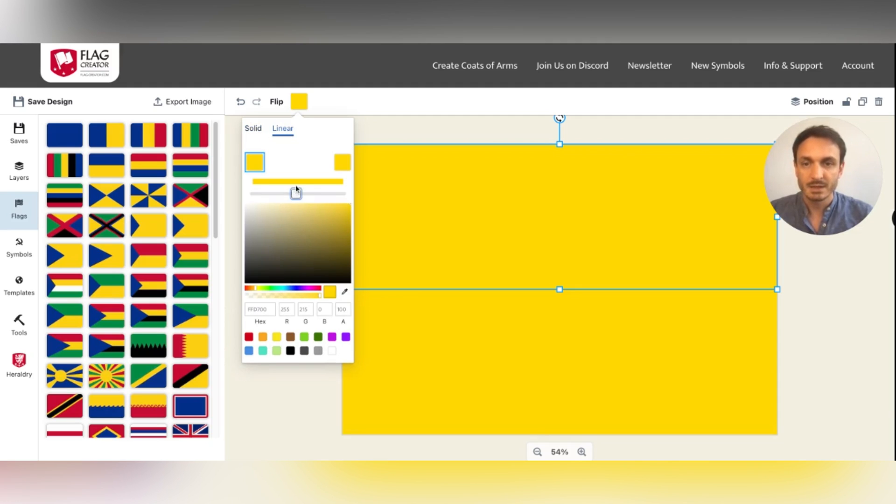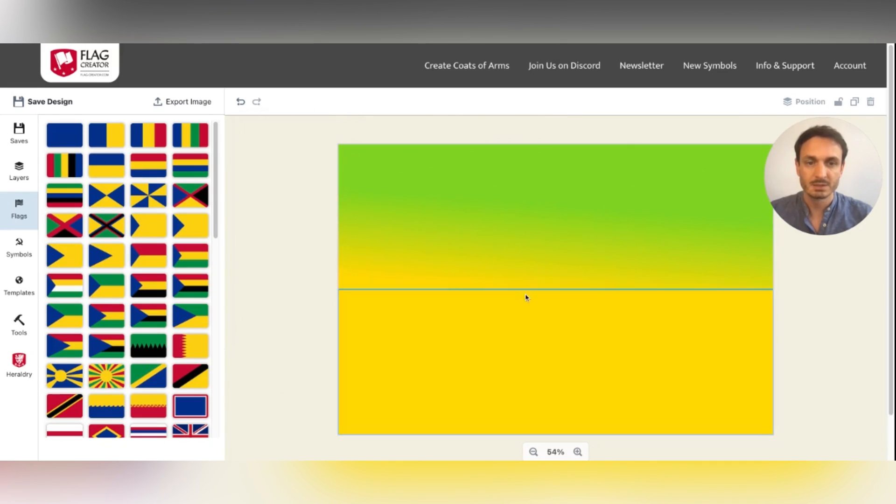You can add another color stop up here, and by this you can then determine in which direction the color gradient shall go.